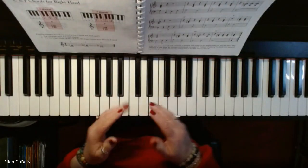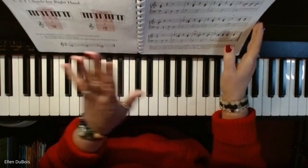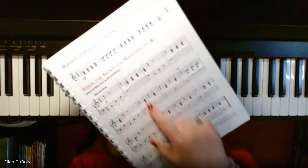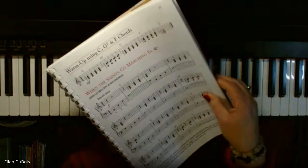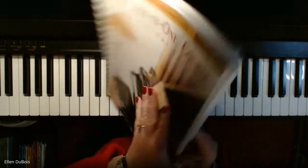Hi everybody, it's Ellen from Rhapsody Music Lessons again, and we are going to be doing When the Saints Go Marching In, the next version, which is on page 47 of the Alfred's Adult All-in-One Level 1 book.